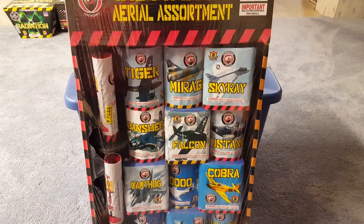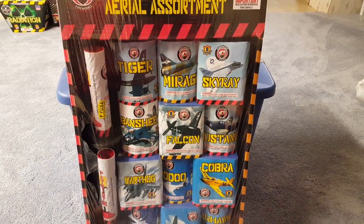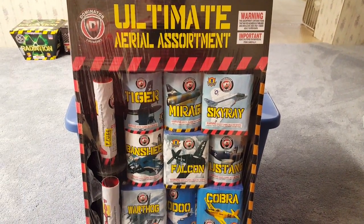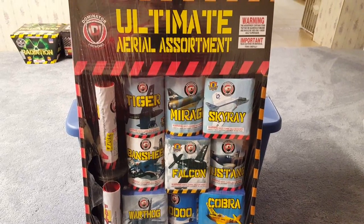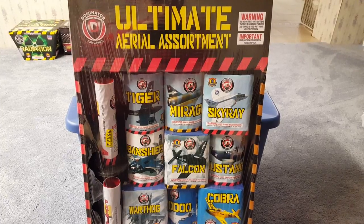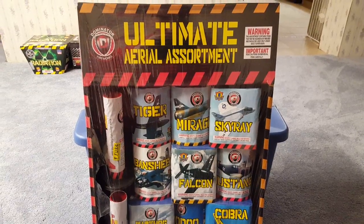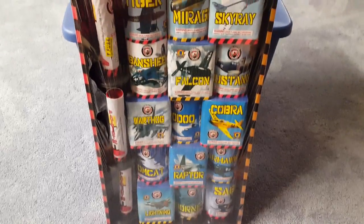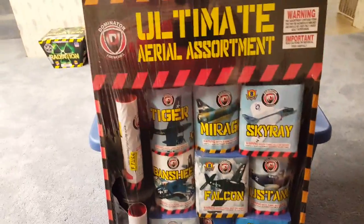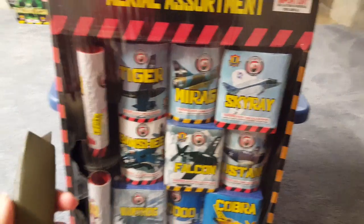I forgot to mention the prices for these assortments. The Bad Boy Assortment on the Pyro Dudes West website is $60, and this one I believe is either $75 or $80 — I want to say $75. You get 15 200-gram cakes and three single shot tubes. I haven't opened this yet so I'm going to go ahead and do that now.